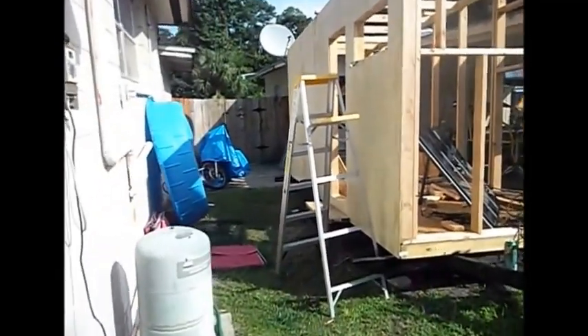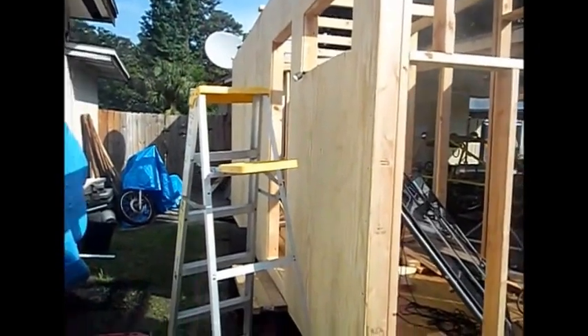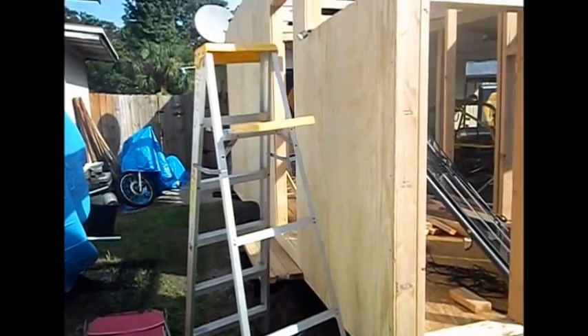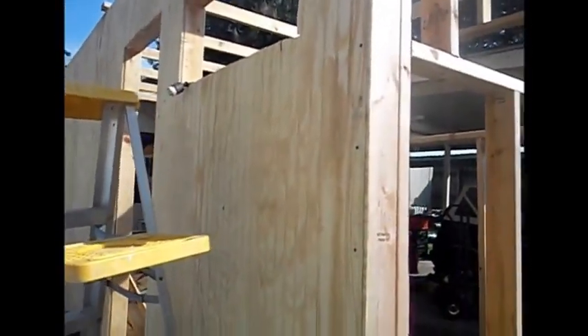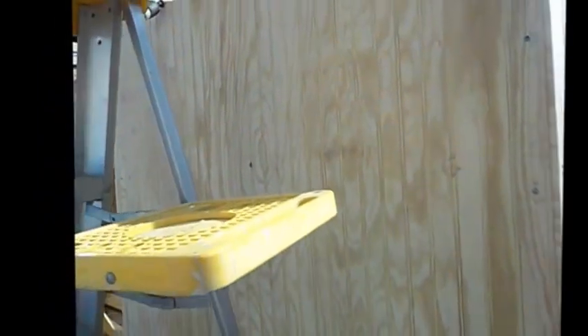Hey, welcome all my YouTube subscribers. This is just a quick update — one of the next parts to this camper build. I just got done doing this wall. I went with what I believe is 11/32, something like that — I think they call it B-board siding. I really like this stuff. If you notice, it's got almost like a Wainscot type look. I like the look; I think it'll definitely look good on here.